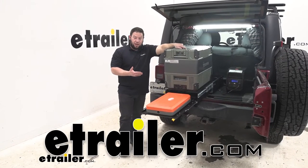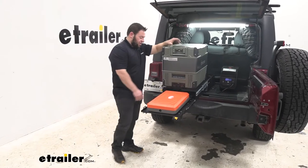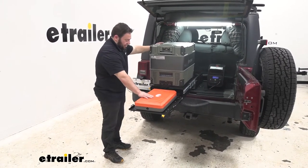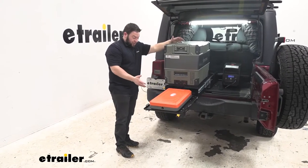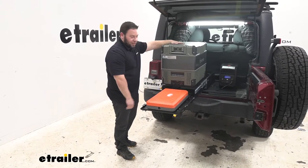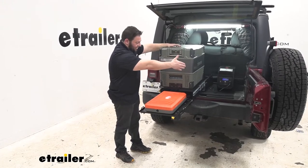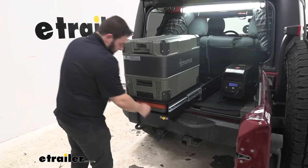What's up everybody? It's AJ with eTrail.com. Today we're going to be checking out this trail kitchen from More Ride. What this is going to do is you can set your fridge up here and your grill down here, and it all stores in the back of your Jeep. That way it has a permanent place to sit — you don't have to worry about it sliding around in the back. Now it's all collapsible and stays in there nice and neat. Let's check it out.